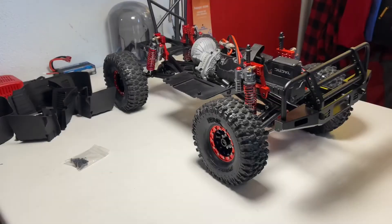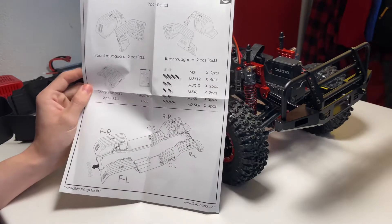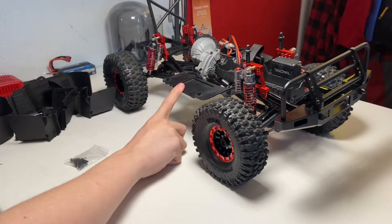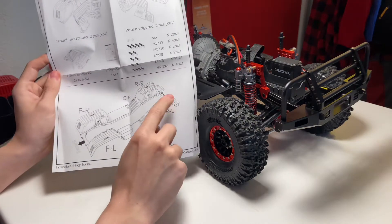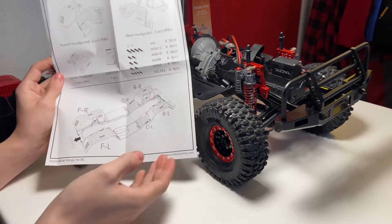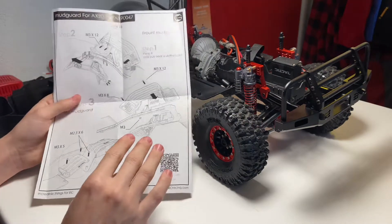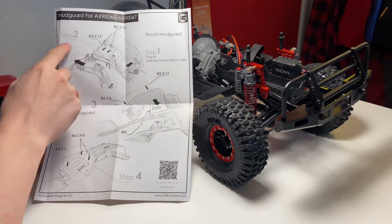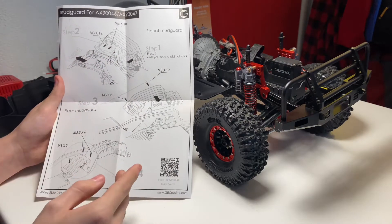Now that we have everything out of the bags and ready to go, we can take a look at this instruction manual, which shows a diagram of everything in order from front to back — the center rock sliders, as well as the front, rear, and center mud guards we're installing today. On the back we have our steps: step one for installing the front mud guards, step two, step three, and step four.